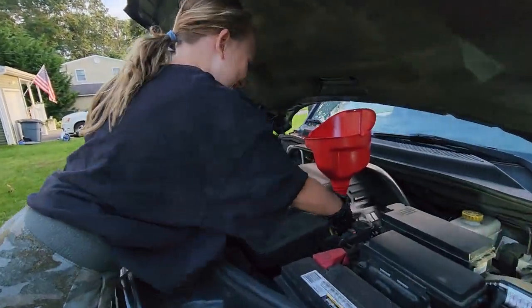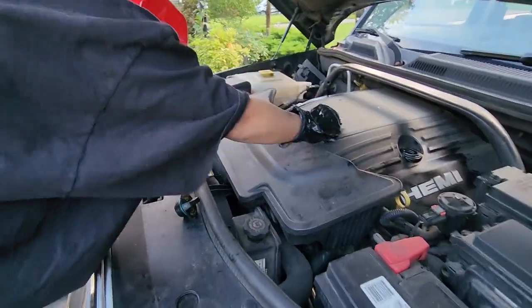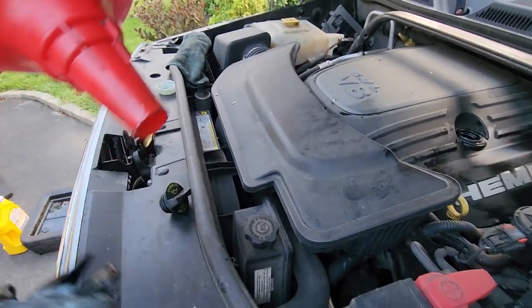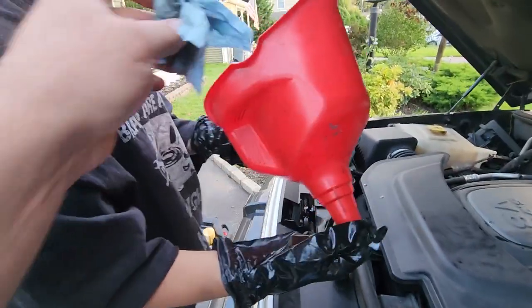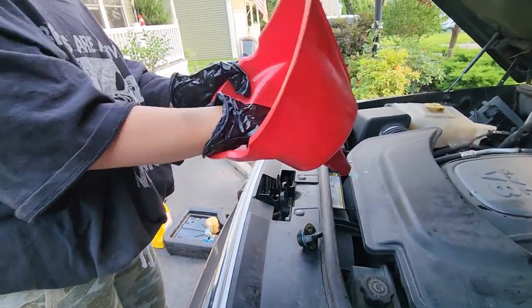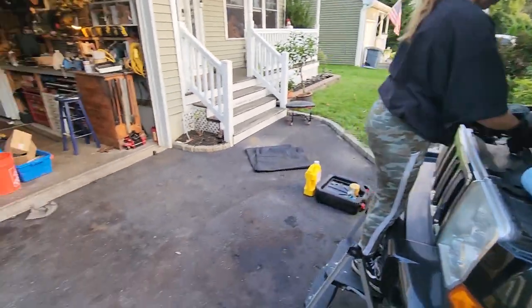Still dripping from the jug. You can wrap it up or plug it up — shove this down to the bottom, plug it up, and just let all the oil drip down. There you go.